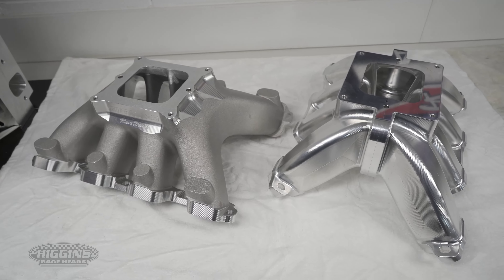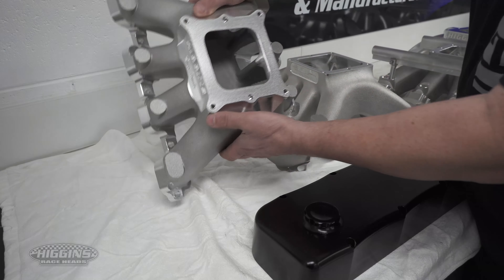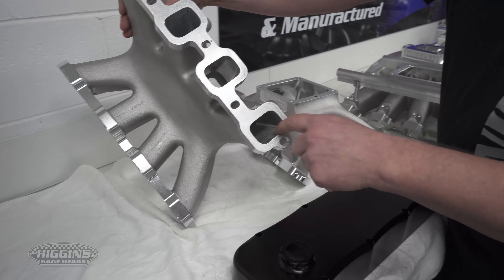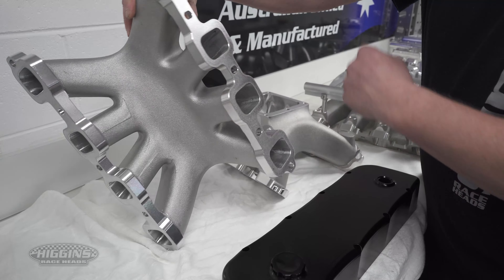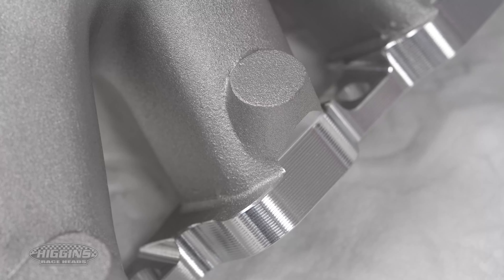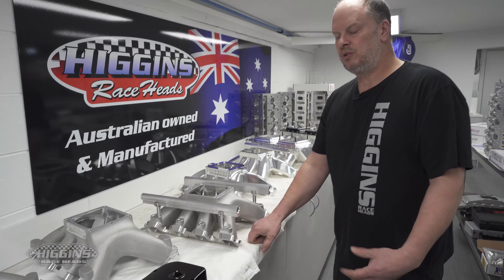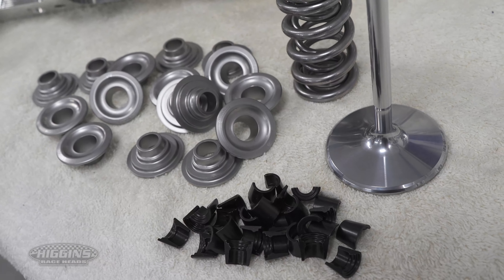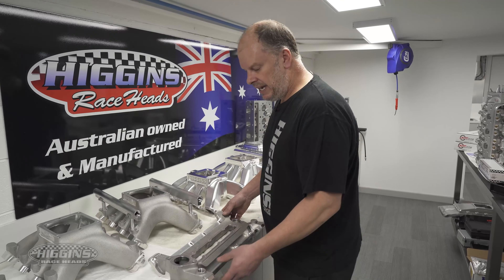The 4150 manifold as cast here has long runners for the 4150. It's matched again — CNC ported and matched to our heads. We try to lighten the manifold as much as we can. It's done — you don't have to take them anywhere. We'll sort your valves out, we'll sort your springs out. You tell us what you're running and we'll customise everything to your engine.